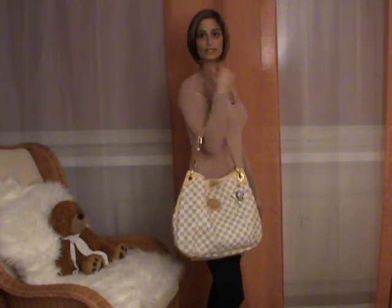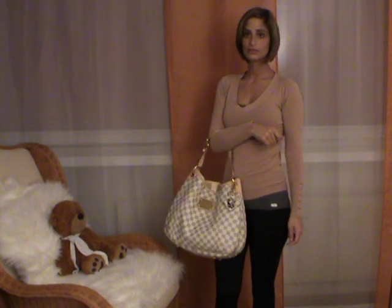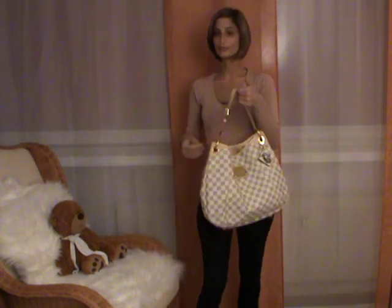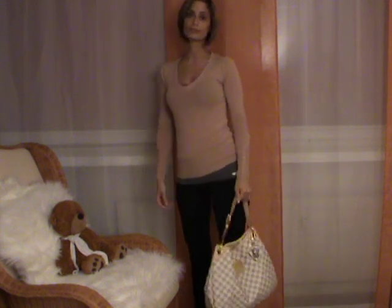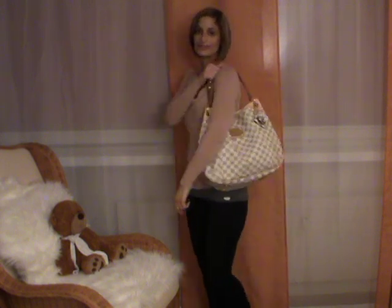Of course you can also carry the bag by elbow, like this, and it still looks really elegant, or carry it by hand, and then you will get a more casual look.